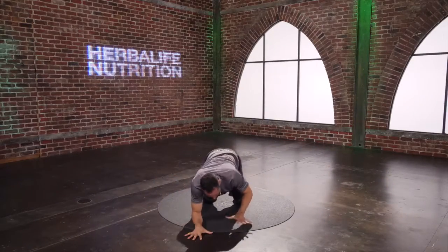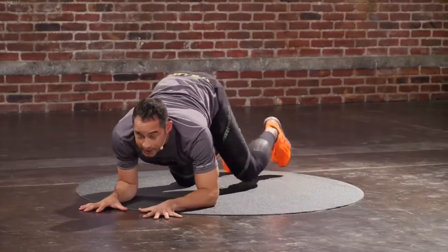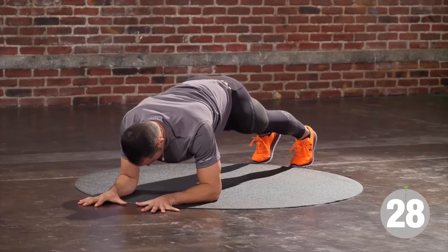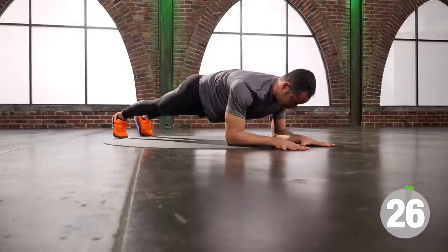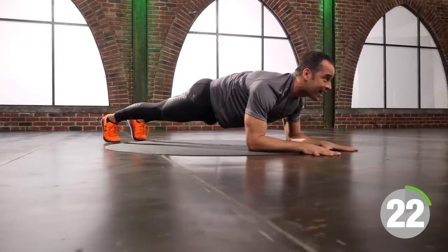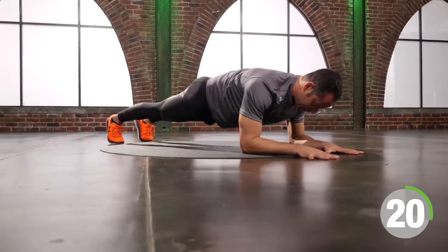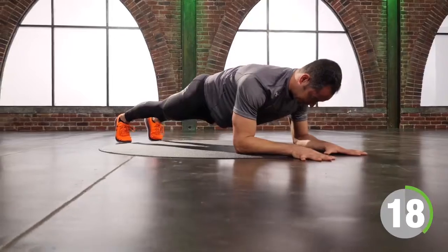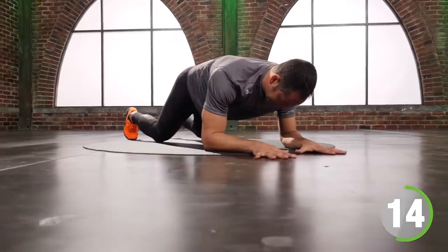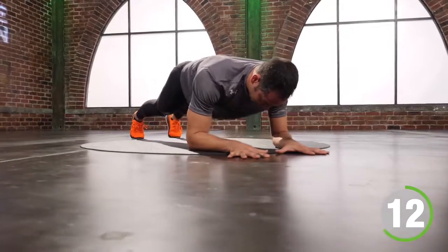Elbows on the floor, hands are big, feet a little wide at shoulder-width. Squeeze your quads, squeeze your glutes, shoulders in my back pocket, ribcage together. Smile. You have 20 seconds to go — push the ground away. If you get tired, put your knees on the floor, otherwise stay up.